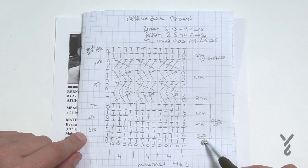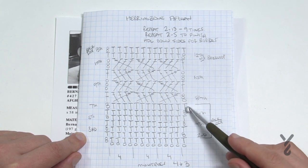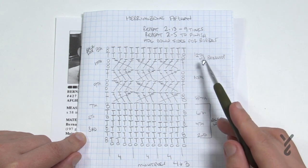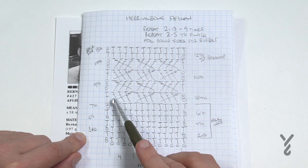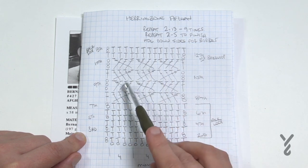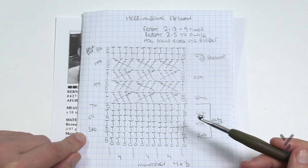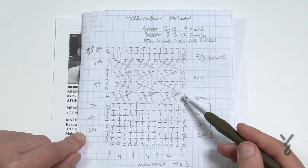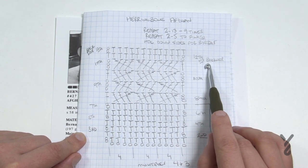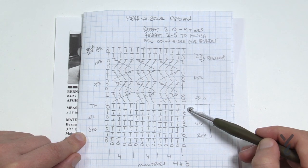From row number two all the way to number seven, it says back loop — all these half double crochets are in the back loop to create a ribbing look. Then rows eight, nine, ten and eleven all have the herringbone stitch. Notice that number eight is the same as number ten, and nine is the same as eleven. It's just changing the direction of the herringbone to create that look. Then you do two more rows — number twelve has no back loop, but we're back on back loops for number thirteen, then start all over again nine times.